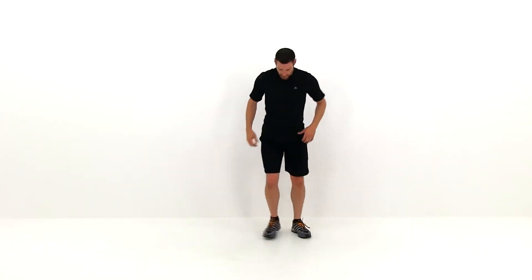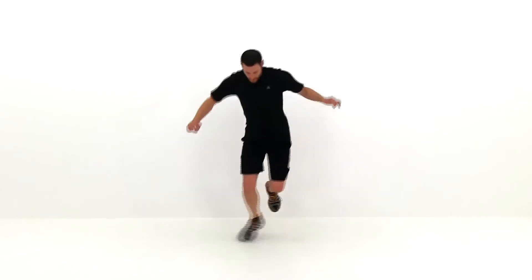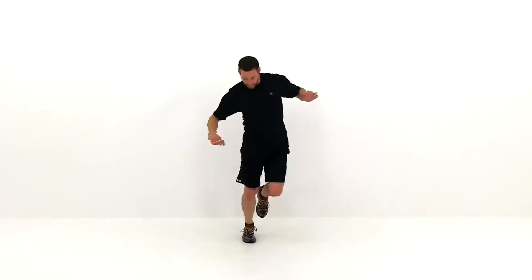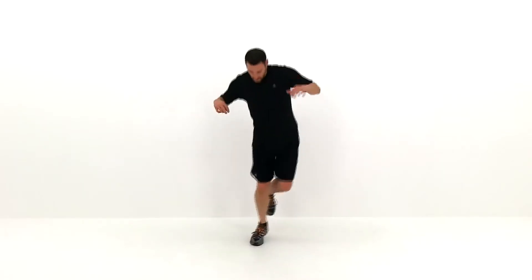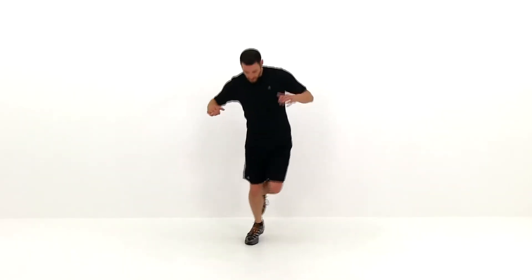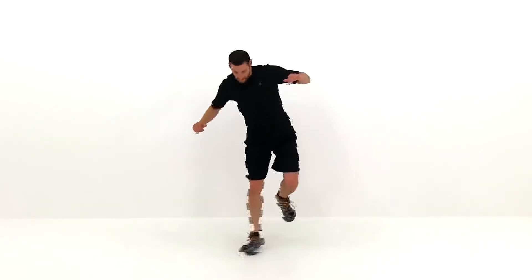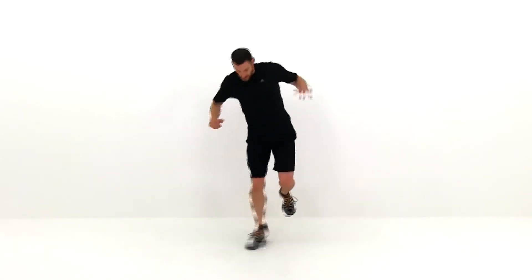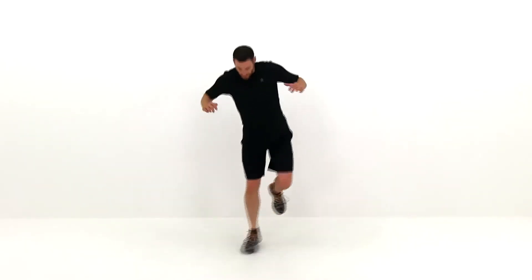We're going to do the same exact thing on that opposite leg, so go ahead and start with that right leg, doing that same exact X pattern. We're almost done. Then just do that same motion again, this time in reverse. I know that calf is burning, but you're almost done — keep trying to push yourself through it. Just a few more. And let it relax.